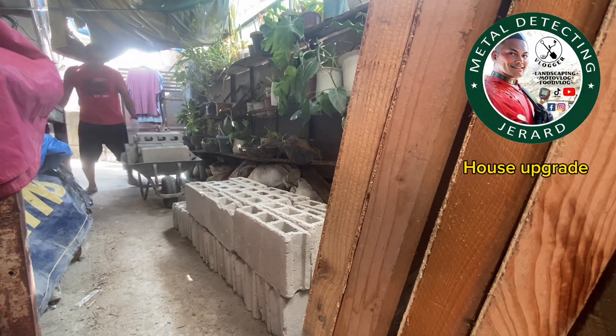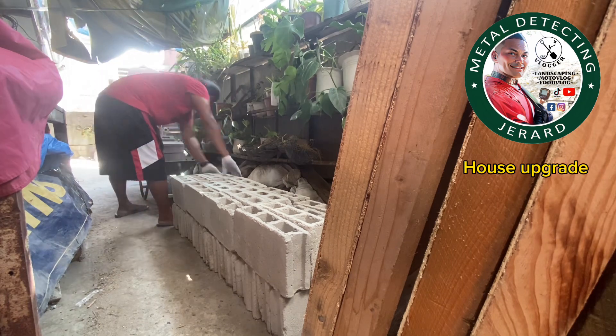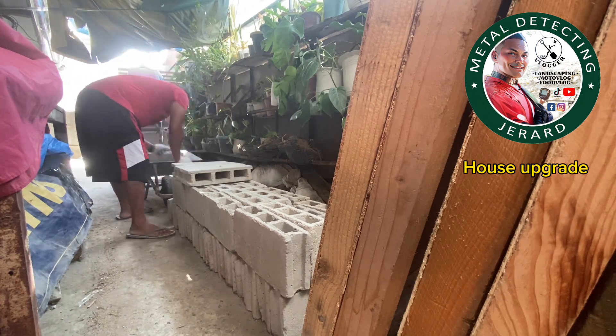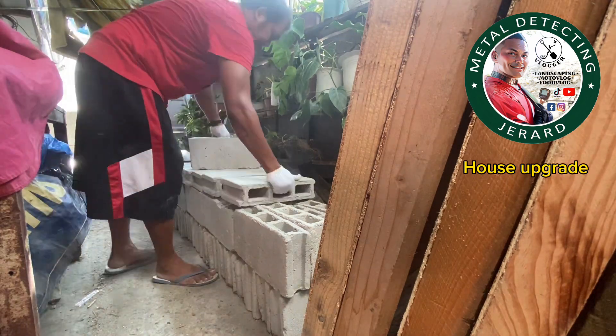For today's video guys, the hollow blocks are here. Now I make a new wall in my house. I ordered 100 pieces of hollow blocks.